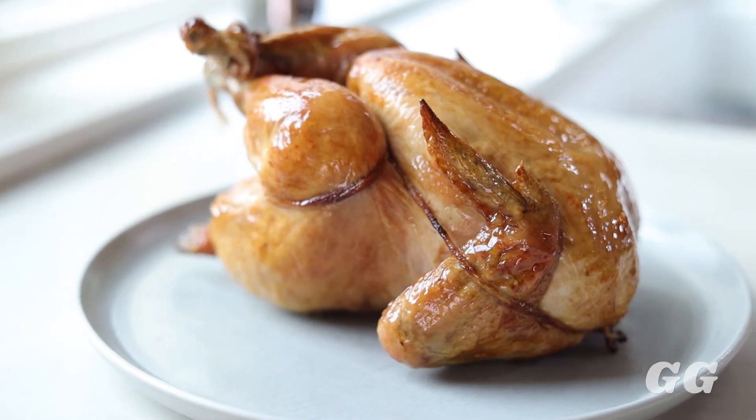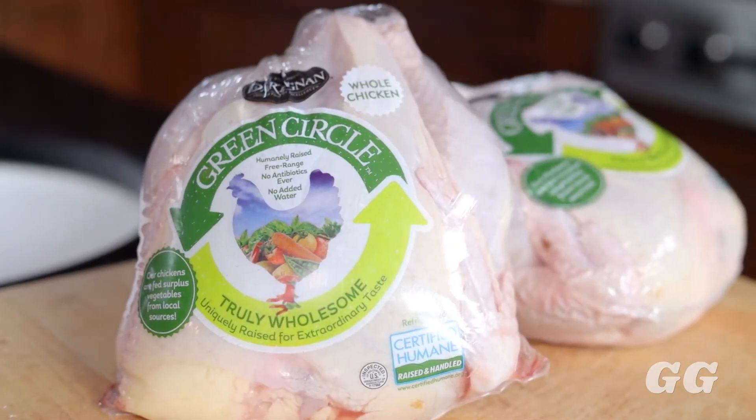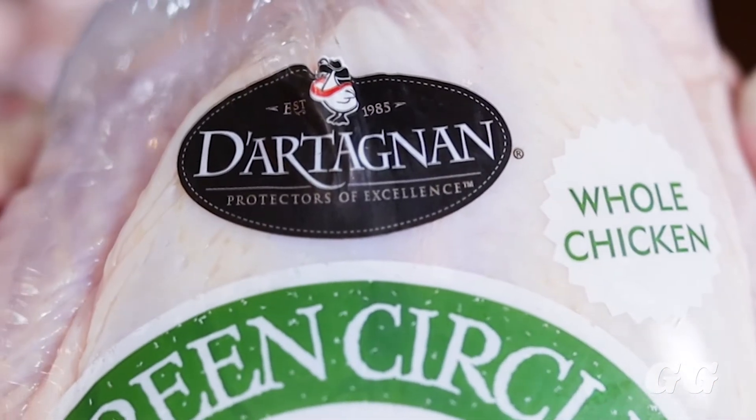Grace Gowdy here, and today I'm going to teach you how to make a classically roasted chicken. I like to use the green circle chicken from D'Artagnan. You can buy these online and they are sustainably grown, organic, and the most delicious chicken I have ever tasted. Now let's get on to roasting it.